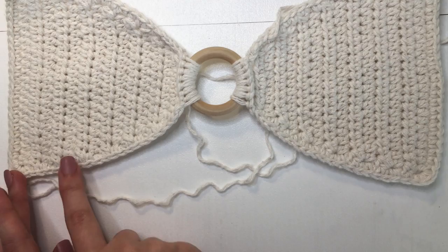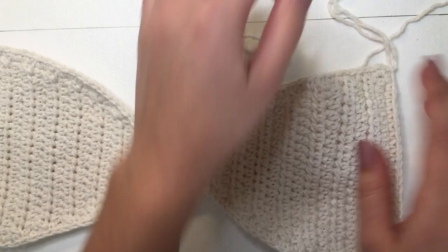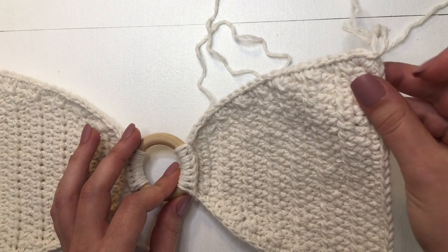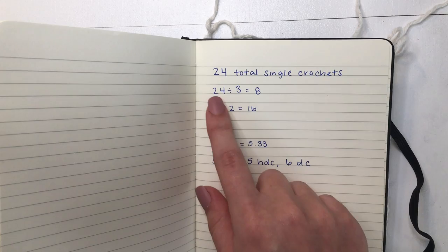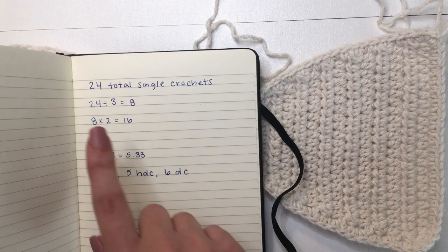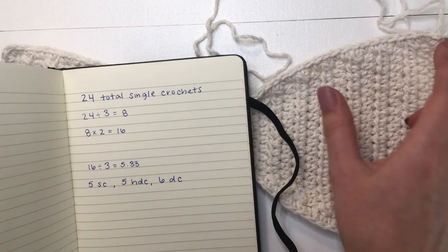We just finished both bra cups. Now we are moving on to the bottom portion. Flip it over so we are working from right to left. I have already tied a knot on the corner to attach the yarn. The first thing we want to do to get that little gap in the middle is count out how many stitches we have on this edge including the knot. When I did that I counted 24. Now we are going to do a little bit of math: we want to divide that by 3, so 24 divided by 3 is 8. We are going to be crocheting on the first two thirds of our bra cup.